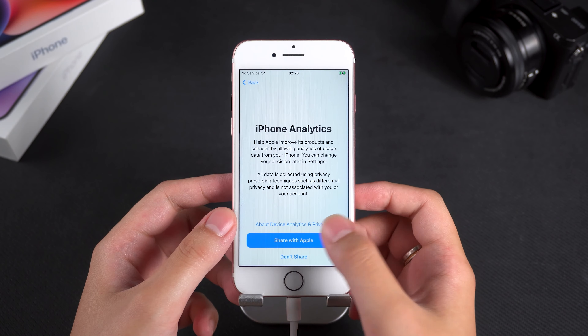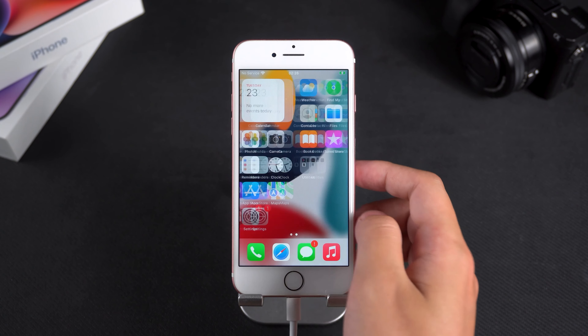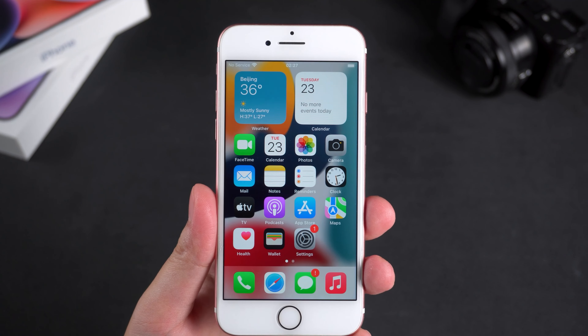Alright, now your iPhone 7 can be used normally. That's all for this video. Thank you for watching. I hope my video can help you. Don't forget to give me a thumbs up and subscribe to my channel. See you next time.